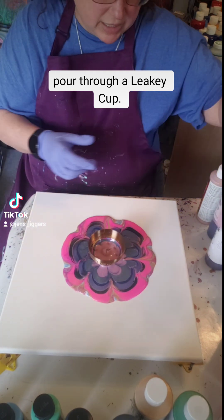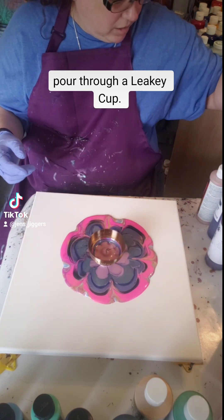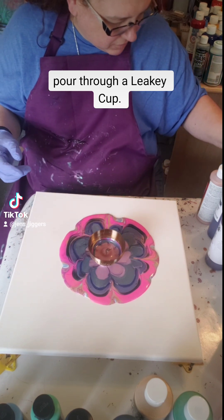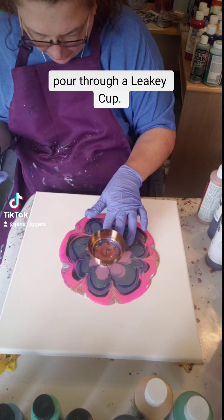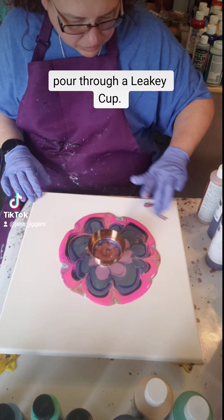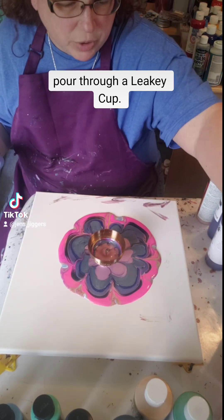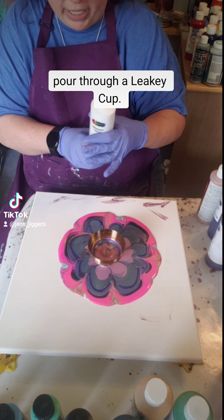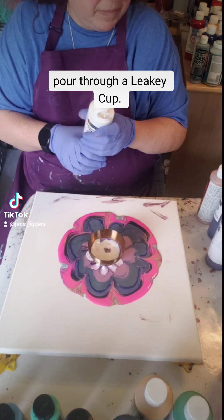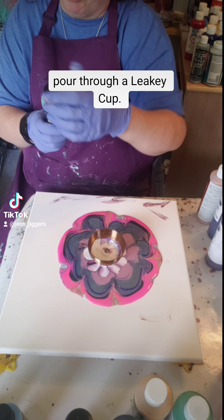You can kind of see how it's giving you those lines there. Sometimes with the Deco Art you already get these little stringy things and I'm not sure why — I don't know if it's because it's a cheaper paint. They start to give you a little bit of a petal look, which is pretty cool. This is Mixed Media Girl White.